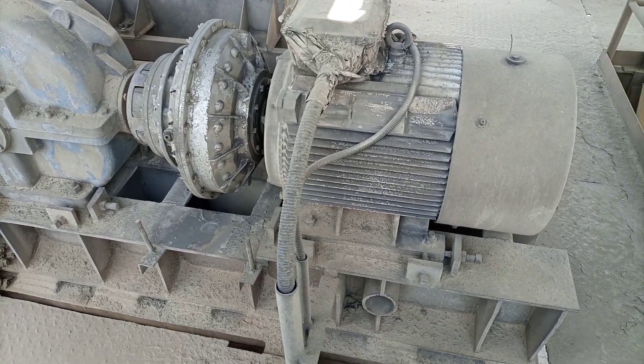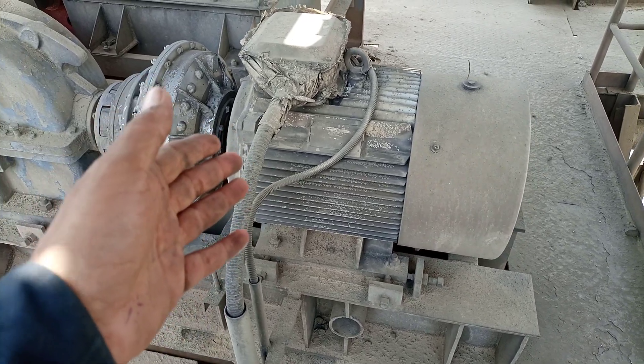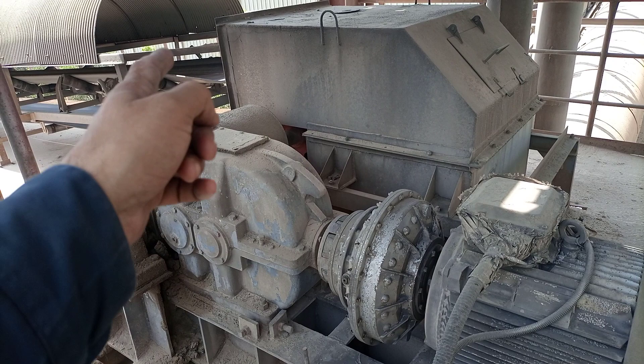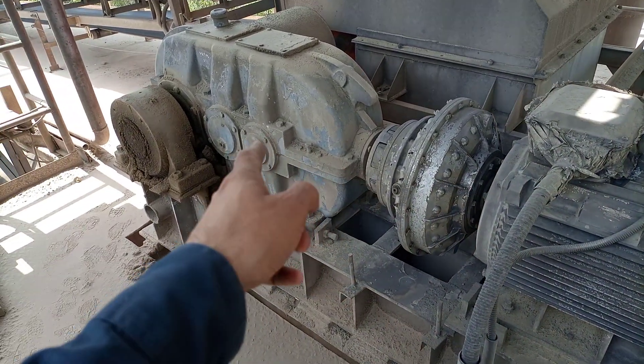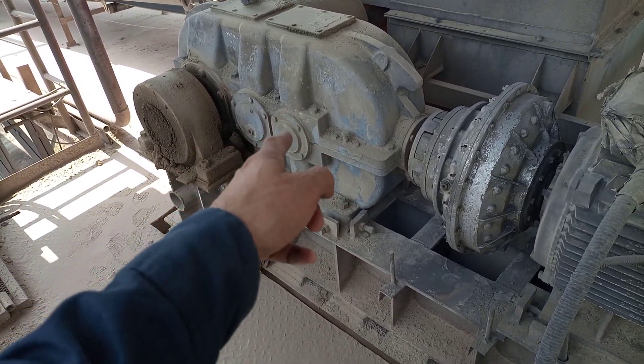Hi, hello friends. I'm standing in Lafarge cement group at the moment. I'm showing you one equipment — this is known as a belt conveyor. As you can see, this machine is running. Here is the motor, here is a VS coupling, and here is the reduction stage — a three-stage transmission gearbox.